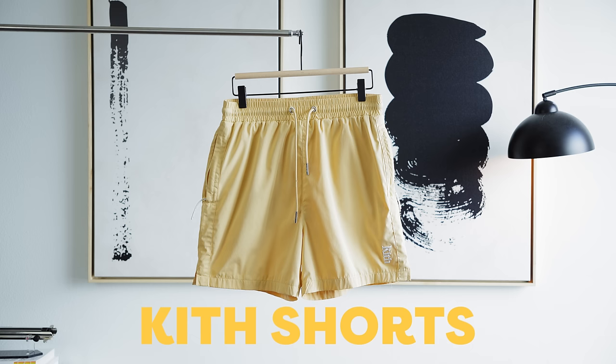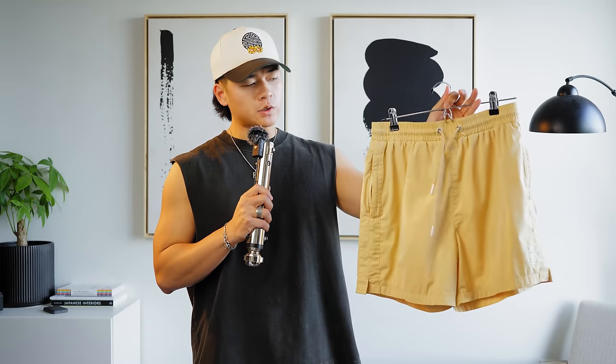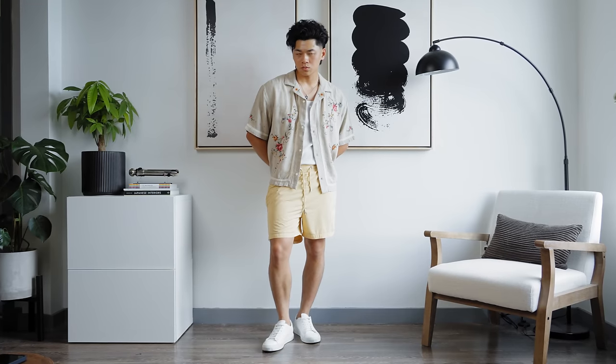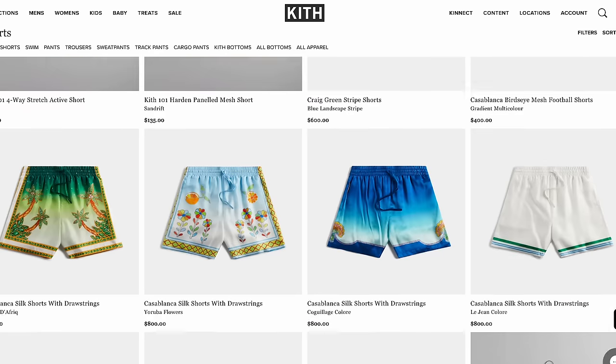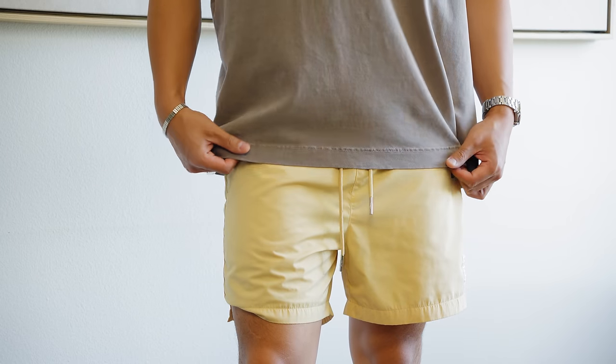Summer shorts — let's talk about them. Let's get the video started with these Kith shorts. I bought these shorts a few years ago, I love them. When it comes to unique looking shorts, Kith always delivers. I've got my eye on a few other shorts right now. These shorts however aren't so unique, but they are very premium.